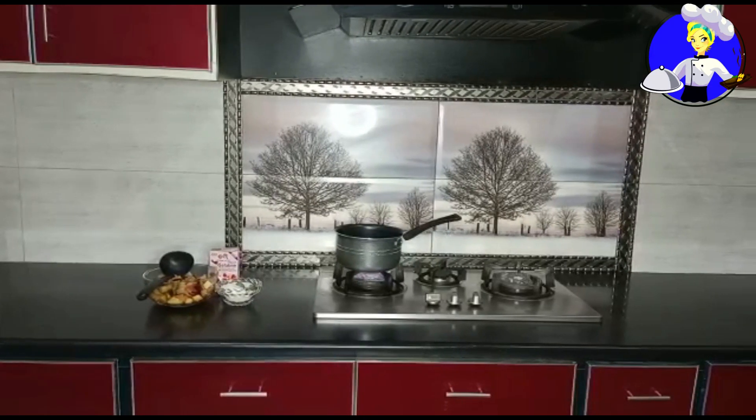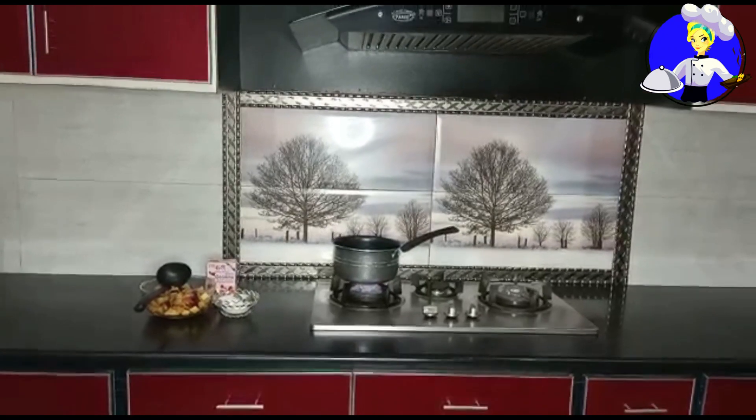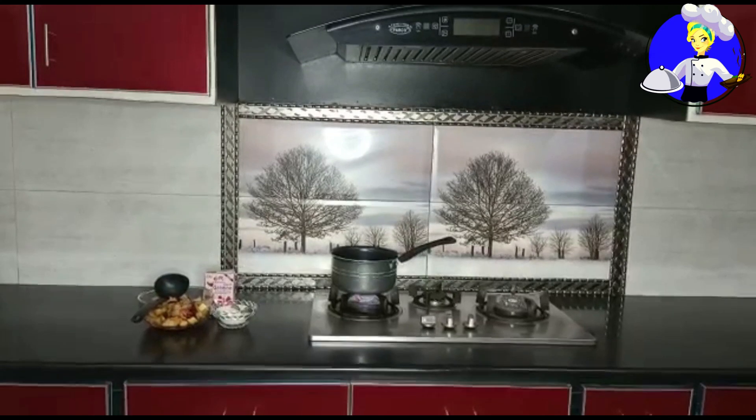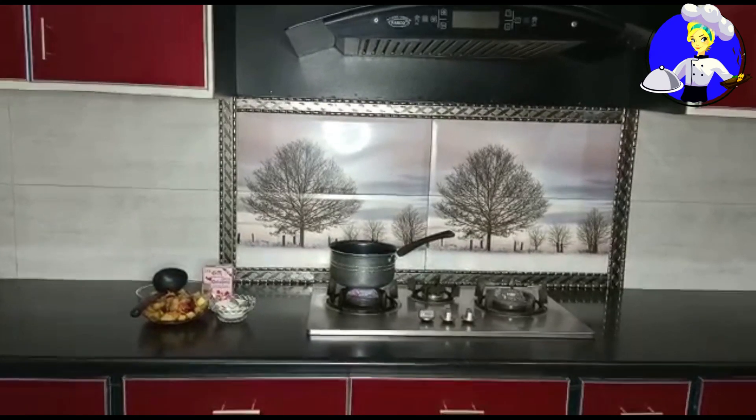How are you? I hope you will be fine. Today I will share with you a very special jelly cake. Let's start with it.